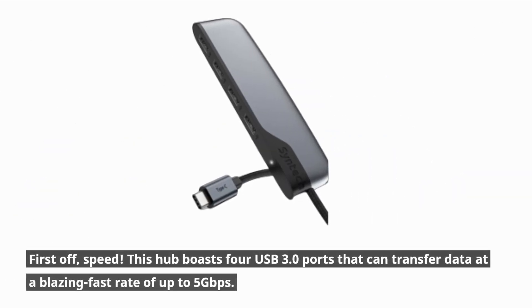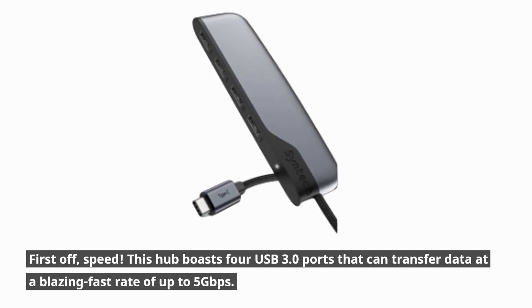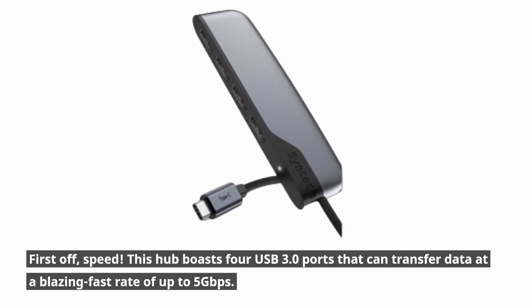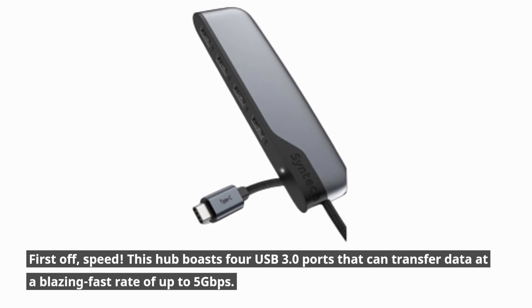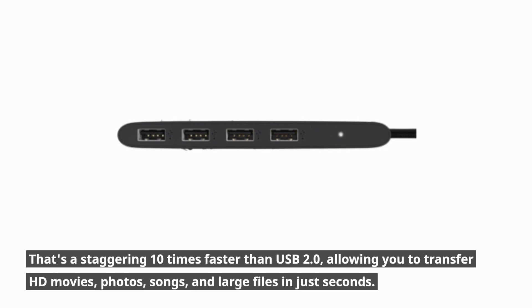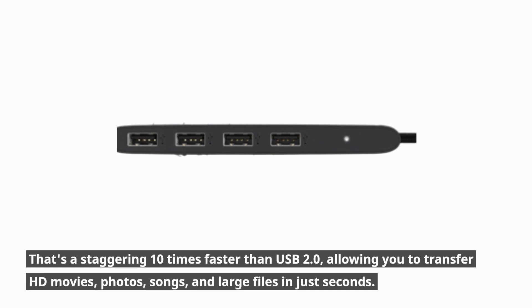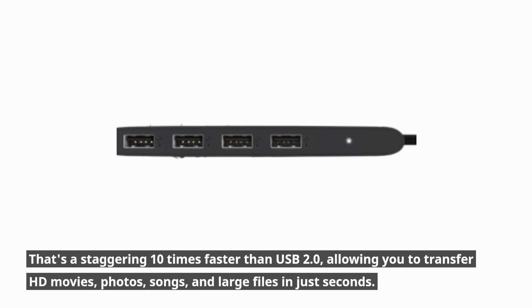First off, speed. This hub boasts four USB 3.0 ports that can transfer data at a blazing fast rate of up to 5Gbps. That's a staggering 10 times faster than USB 2.0, allowing you to transfer HD movies, photos, songs, and large files in just seconds.